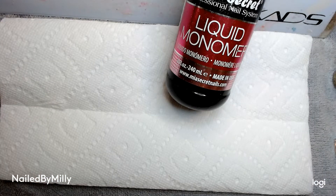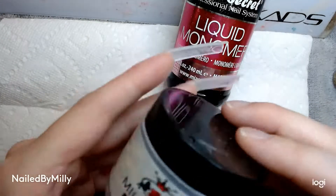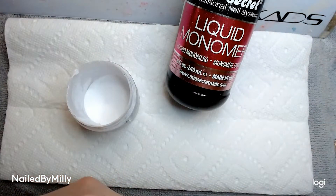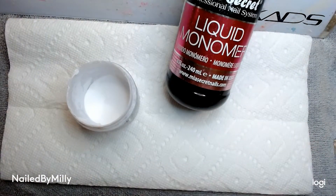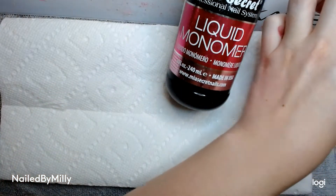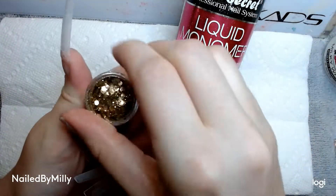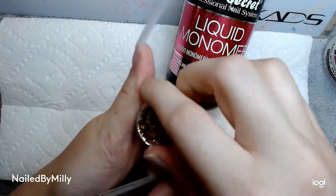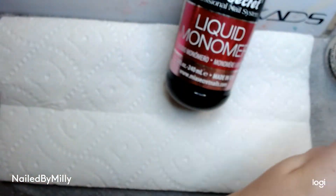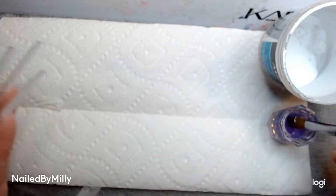For this set I'm going to be using Mia Secret liquid monomer, and then the nude and white color I just mixed up. The white color is just mixed with white and clear, and the pink color is a bunch of random nudes I mixed together to match the color I wanted. I'm also using this gold glitter from Amazon to encapsulate on some of the nails, and then of course the clear to encapsulate.